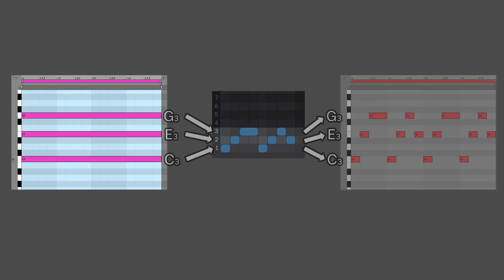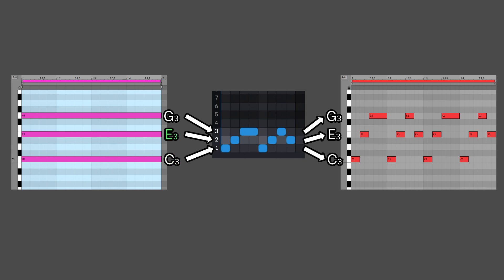Here's a screenshot showing how a three-note chord is mapped in Phrasebox. In this example, we're playing a three-note C major chord into Phrasebox — notes C3, E3, and G3. As you can see, C3 is mapped to row 1, E3 to row 2, and G3 is mapped to row 3.